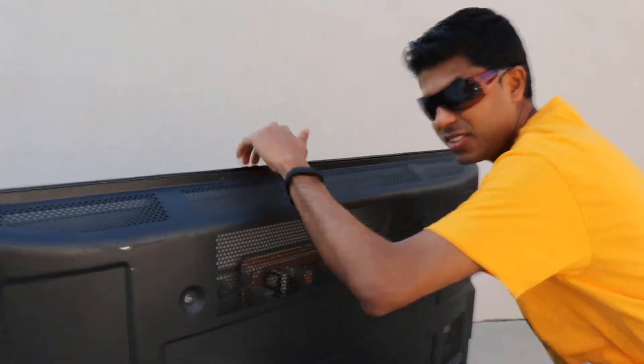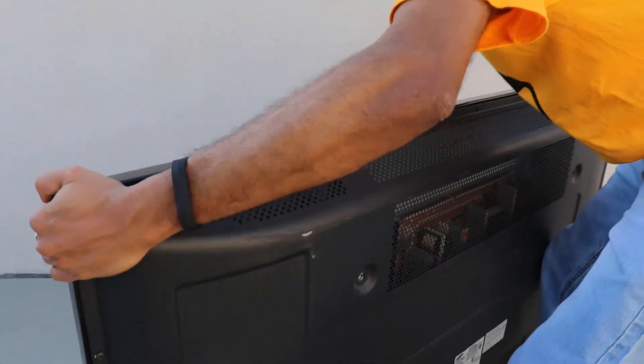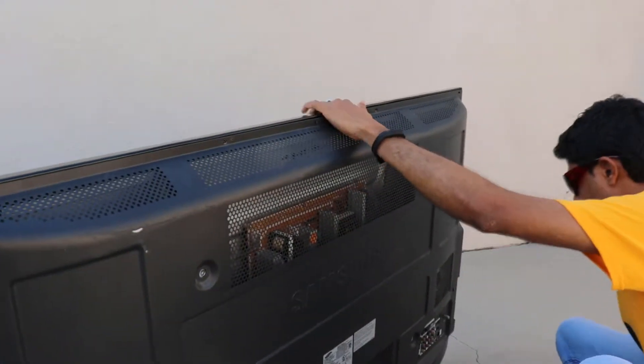By the way, this is very heavy. I don't know how many pounds, but it's damn heavy.